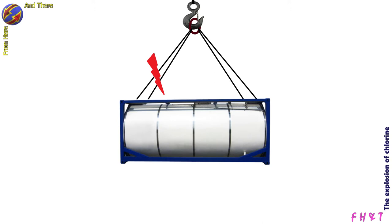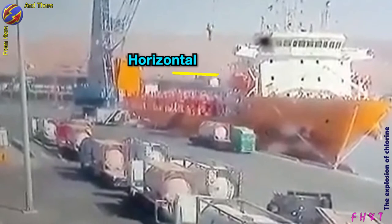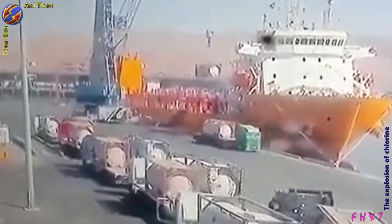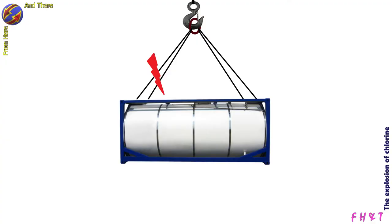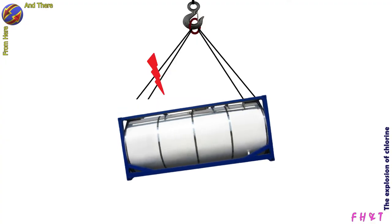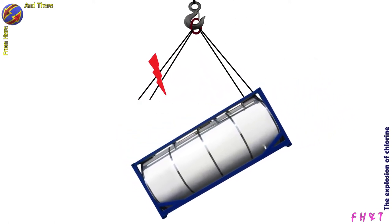We notice from the pictures and the circulating video that the tank is falling horizontally, which is evidence that the tank was completely disconnected from the crane. If the reason were a break in one of the four wires, the tank would tilt to the side of that wire and swing strongly, and would not fall unless all the wires broke.